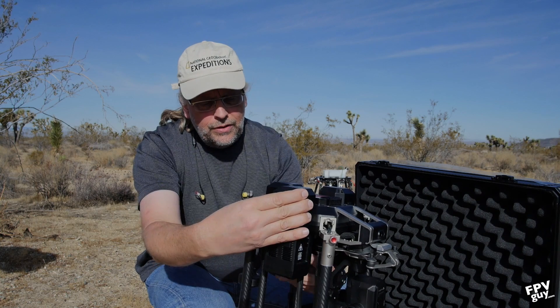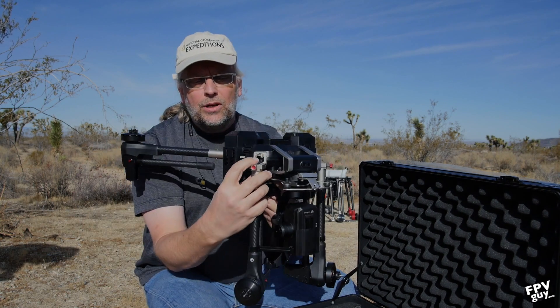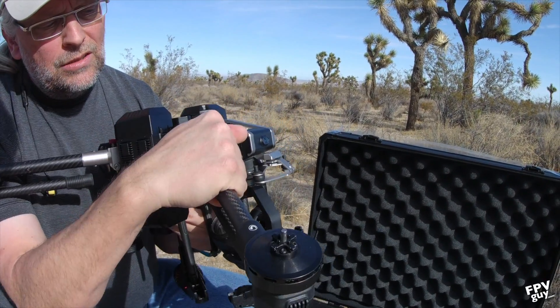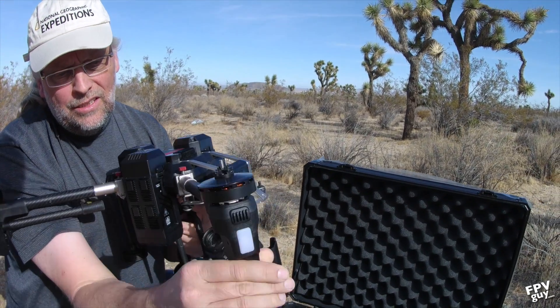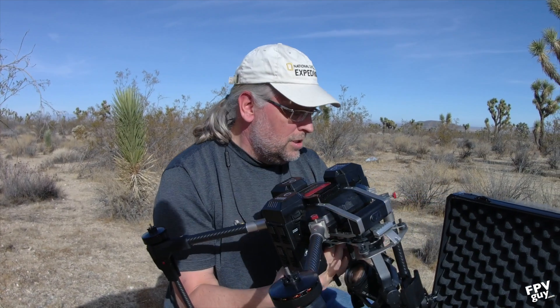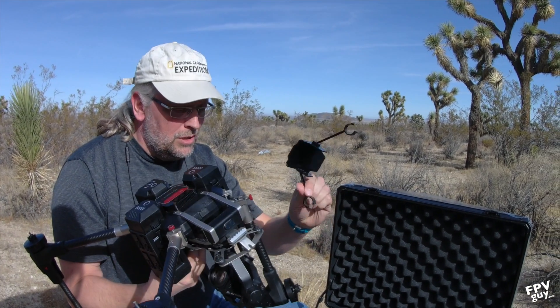Here we have the aircraft itself. To deploy this I'm pushing the red buttons here. Before I do that I have to release the gimbal holder. Then I fold this up, push the red button here, fold the legs down, push the red button here again, fold the legs down on the other side, change hands, and remove the gimbal guard.